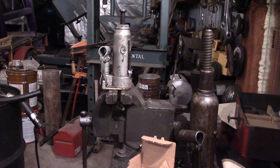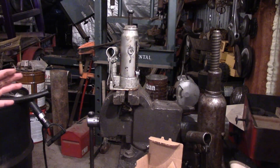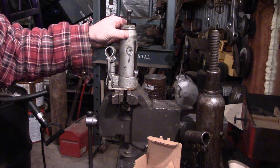Hello YouTube, so today I'll be trying to build an injector pop tester out of some old bottle jacks.